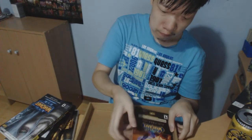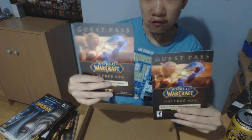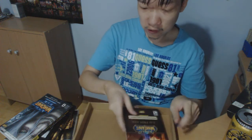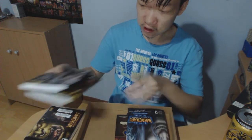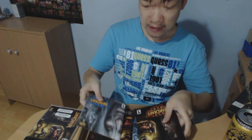And finally we have got a couple of World of Warcraft guest passes. If you want one, I can give you the link in the description below. So we got the two strategy guides, the game manual, and the CD. I'll be doing some gameplay walkthrough, so please tune in. Thanks everyone for watching, and have a nice day.